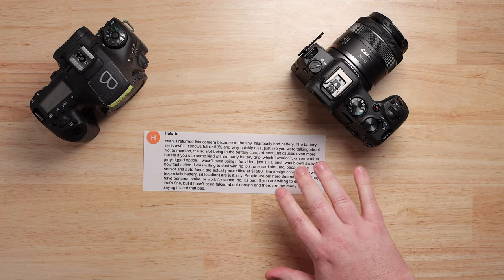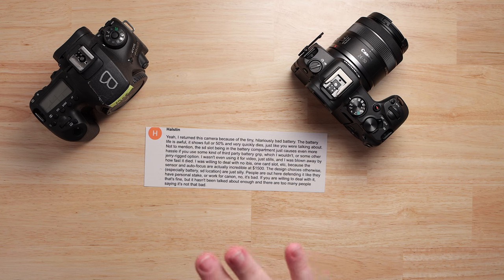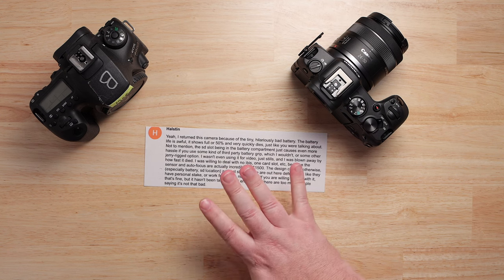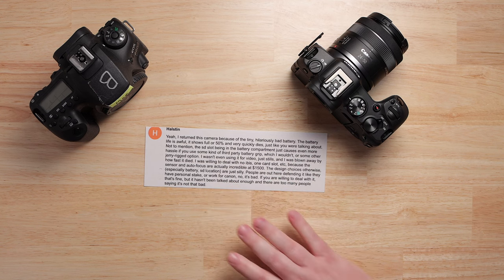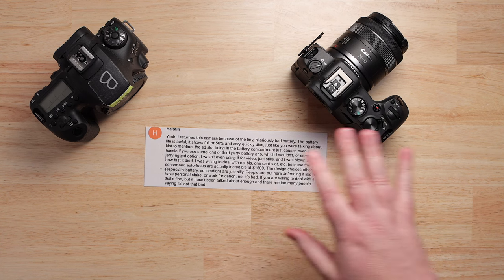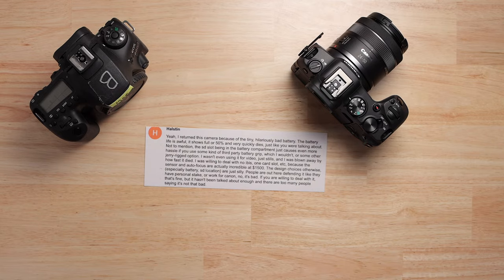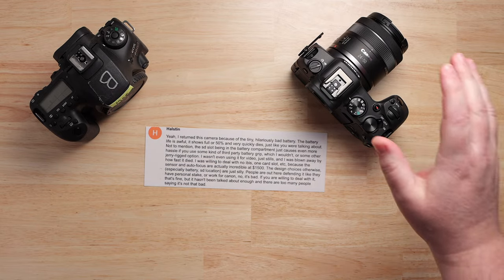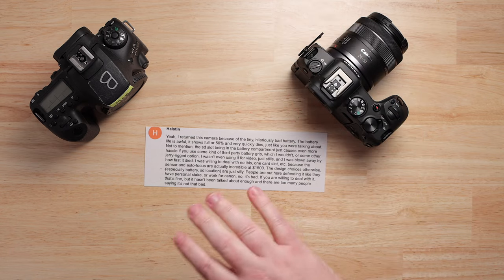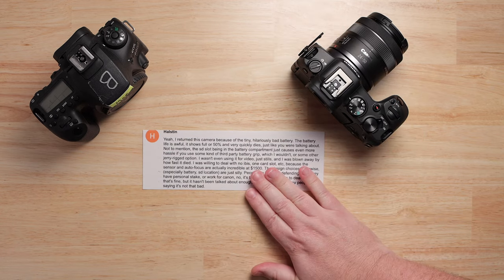The thing about Canon is it always feels arbitrary and unnecessary, and it's often fixable in software. So I'll give you my history — I'm going to do a little rant, explain my history with the Canon Cripplehammer, and tell you why Canon owners feel this way, because it's incredibly frustrating.